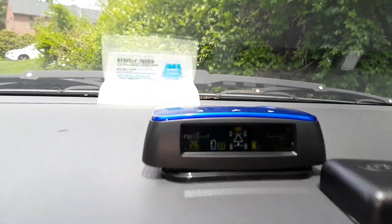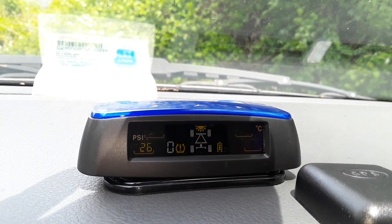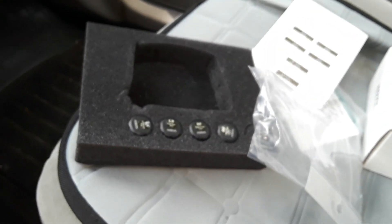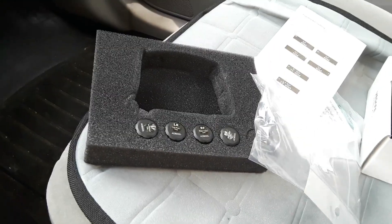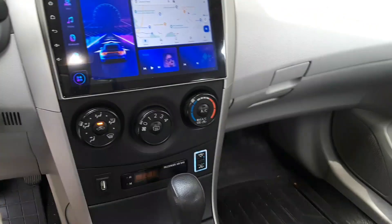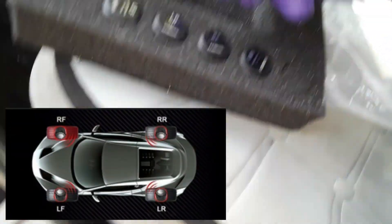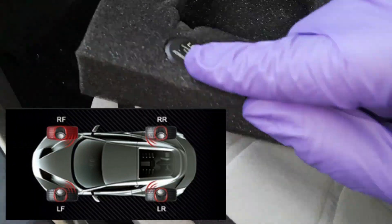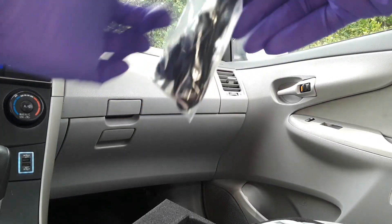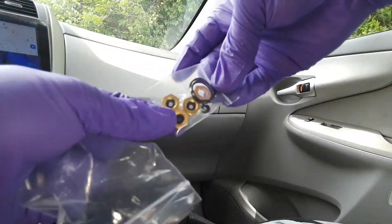With the monitor turned on and placed on the dashboard, it's already giving me an alert — a low pressure alert showing zero pressure on the tires. This is because I have yet to install the sensors on all the tires, so the device is actually working as it should. The tire monitor sensors are labeled to indicate which tire they go on, and there are also accessories included for proper installation of each sensor.